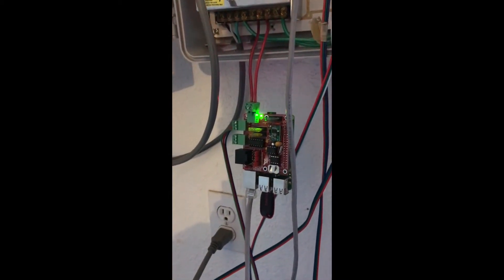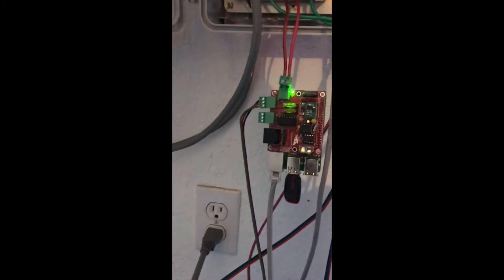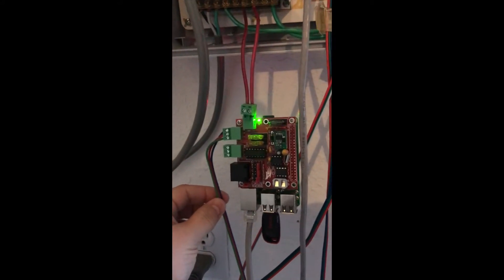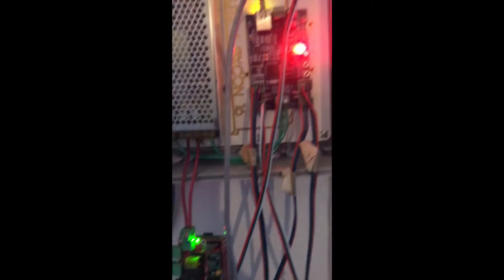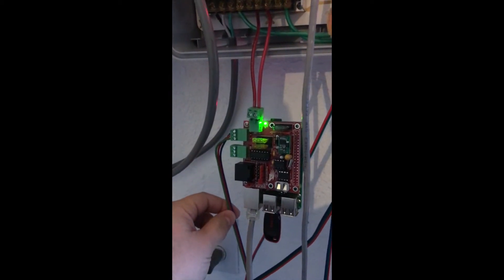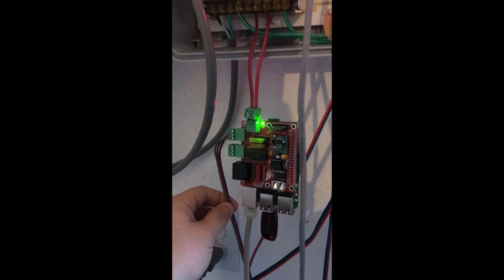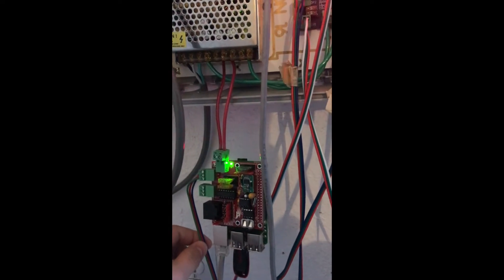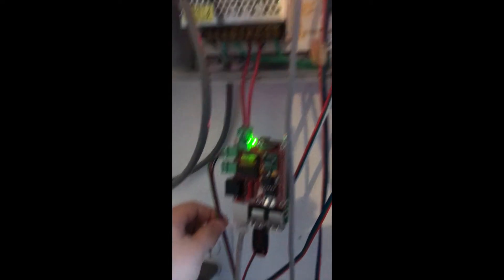On our setup we had a four-channel setup, so to make our life easier we wanted to add a fifth channel. What we've done is on our control box we've taken our Raspberry Pi and put a Falcon Pi hat on it. For $35 you can slap a Raspberry Pi hat on the Raspberry Pi you're already using — it's wired into the power supply.